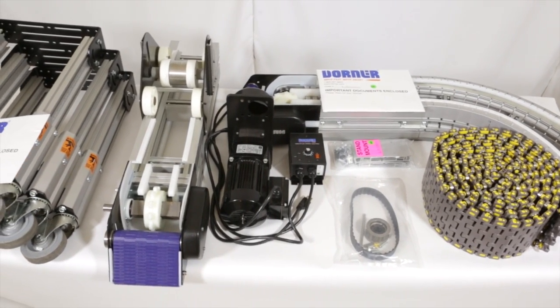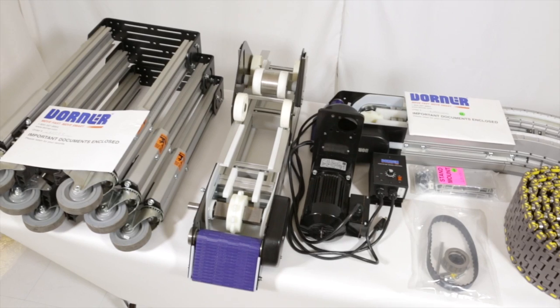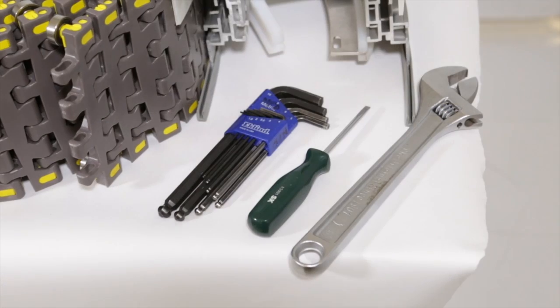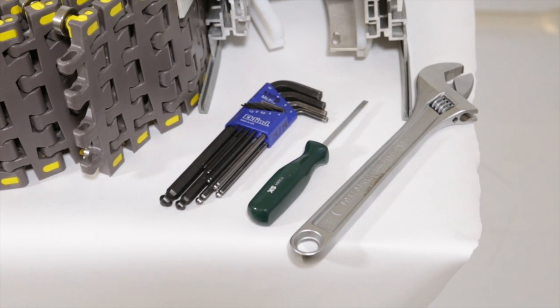Upon receiving your Dorner conveyor, unpack all items and make sure all required parts are included. The required tools for installation include four and five millimeter hex wrenches, a flathead screwdriver, and a wrench.